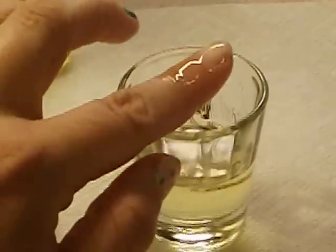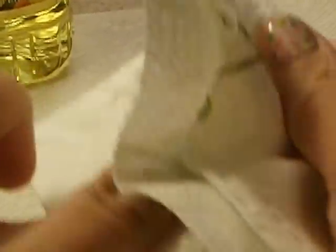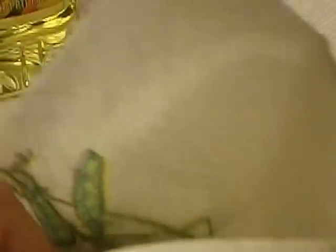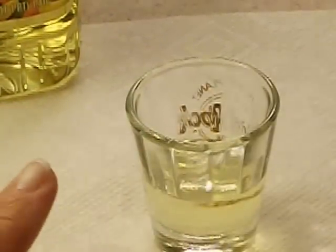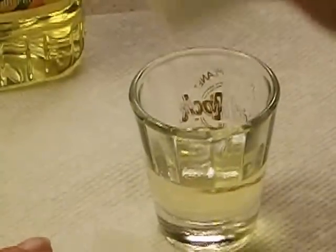A lot of times, especially with sparkles — almost always with the sparkles and some of the metallics — there will be a little bit of residue left behind. It's kind of a silvery color. Don't freak out; it didn't ruin your nail. It's just a little bit of adhesive still on there. All you have to do is take a paper towel or a cotton ball, dip it in your oil, put it on your finger and just keep rubbing, and it'll come off.